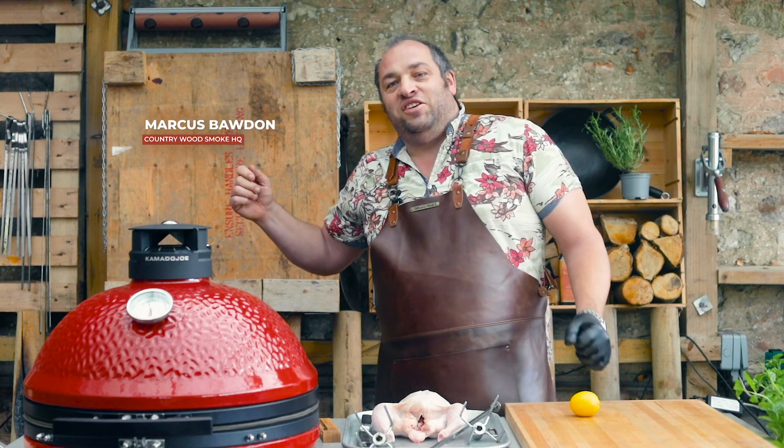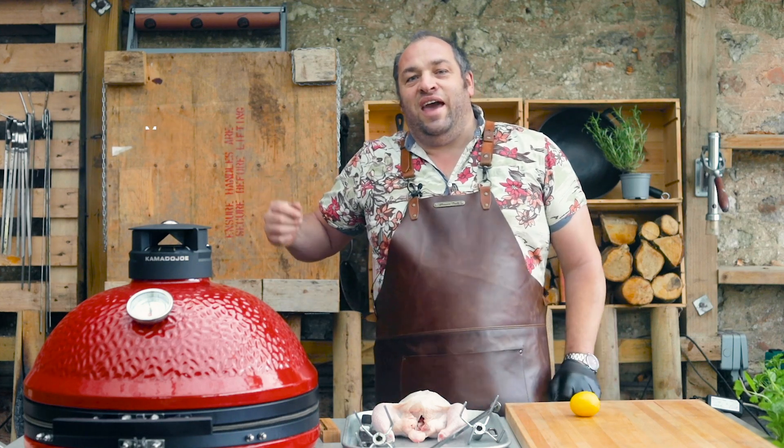Hi folks, Marcus here at Countrywood Smoke HQ and today I'm cooking rotisserie chicken.